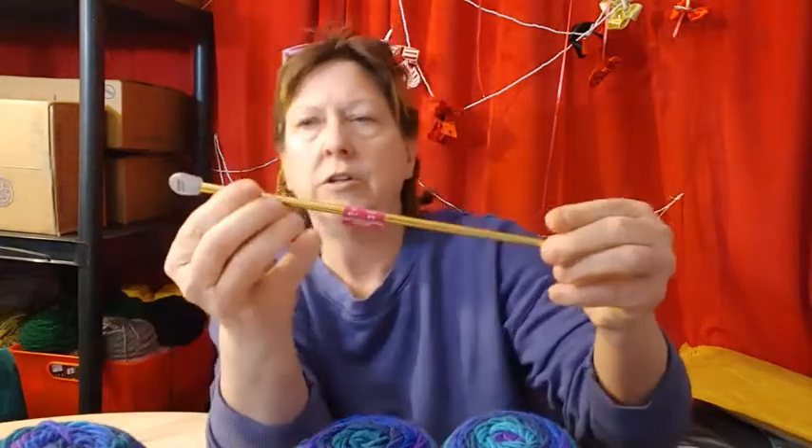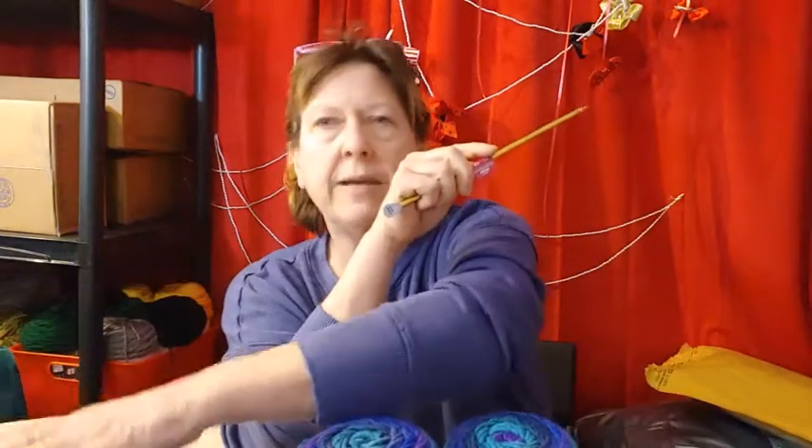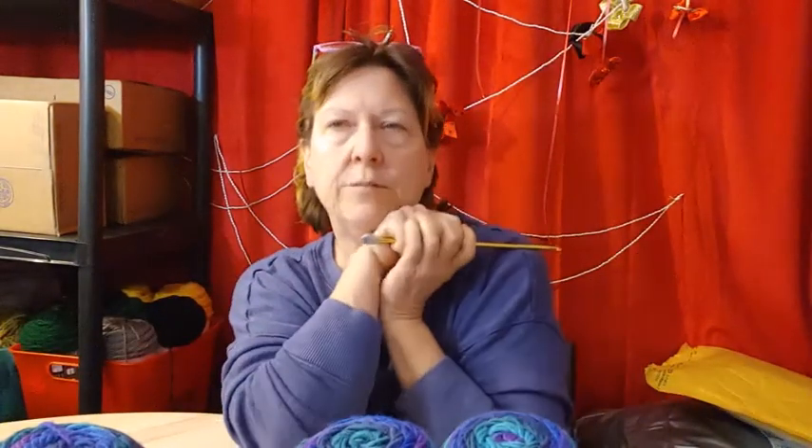Jada and Stitches is doing another crochet along this year. Last year she did a mile a minute where each month she did a long skinny thing. My intention was to do it along with her, but I didn't get around to it. This year she says she's doing Tunisian, and I'm like, okay, that might be nice — one Tunisian square a month. So I bought a Tunisian hook and I'm not sure what yarn I'm going to use. I may just pick a multi one, the same size, and just do one of each and put them all together.